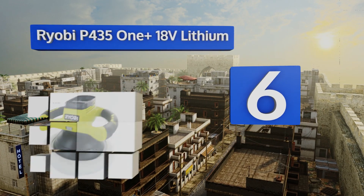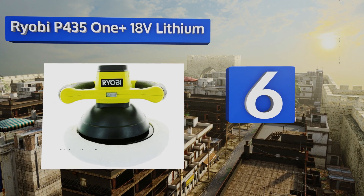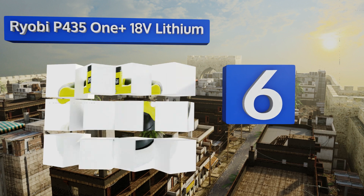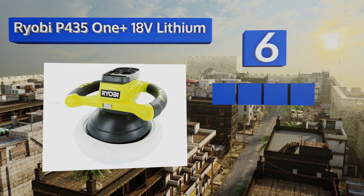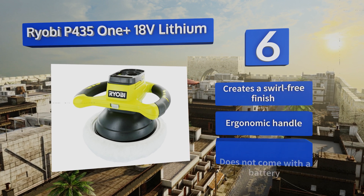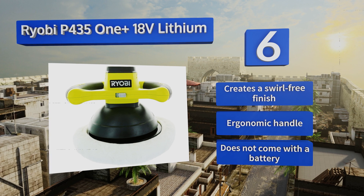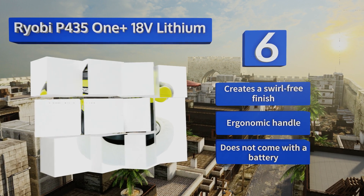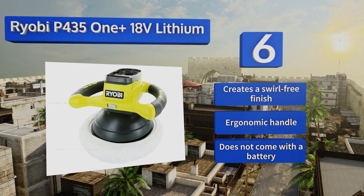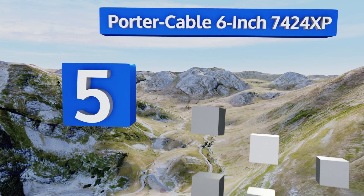Moving up our list to number six, for a cordless option the Ryobi P435 One+ 18V Lithium is pretty powerful, and its 10 inch pad has the potential to drastically reduce the amount of time you spend working on any single vehicle. However, its attachments don't secure as well as many others. It creates a swirl-free finish and comes with an ergonomic handle, but it doesn't come with a battery.